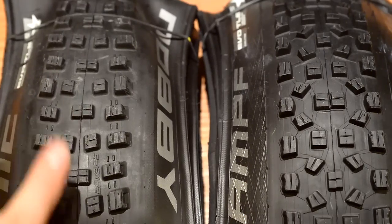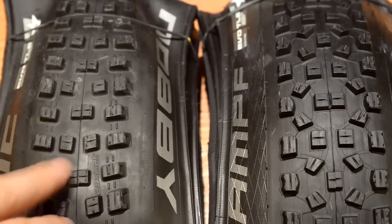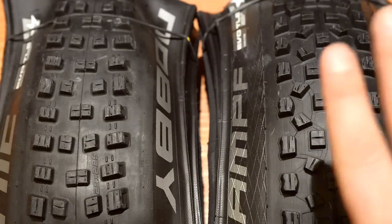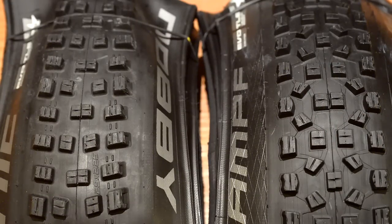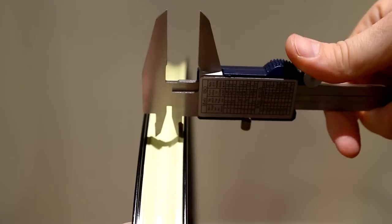I didn't mention at the beginning, but this is the Nobby Nick pre-2015, so this is not the redesigned Nobby Nick — this is the good old one, well known for its trail abilities. And Hans Dampf hasn't been changed in a while, so these two would be the 2014 models of these tires.